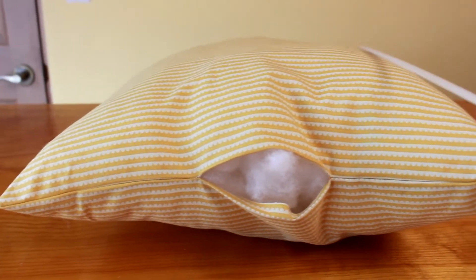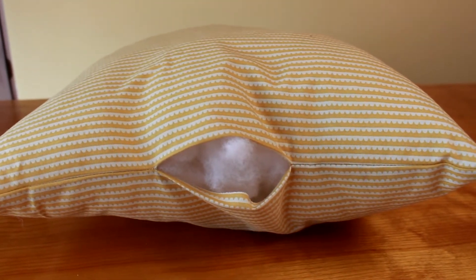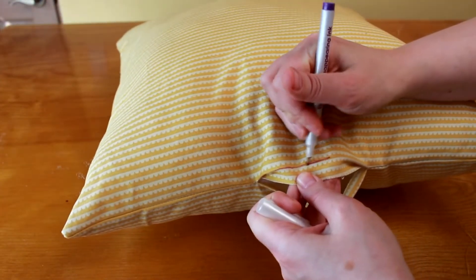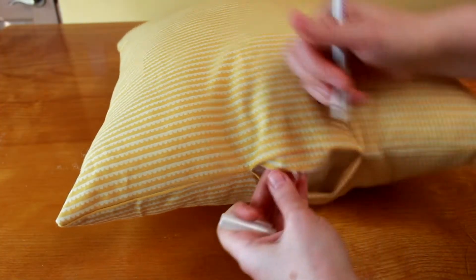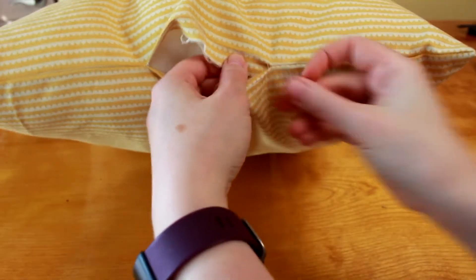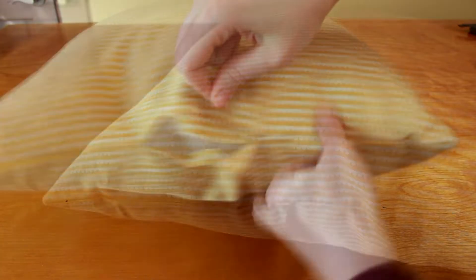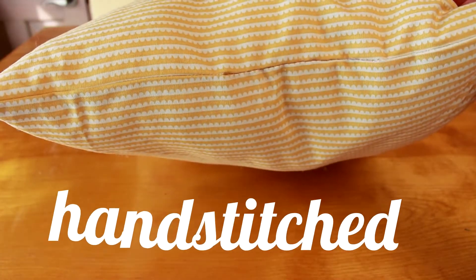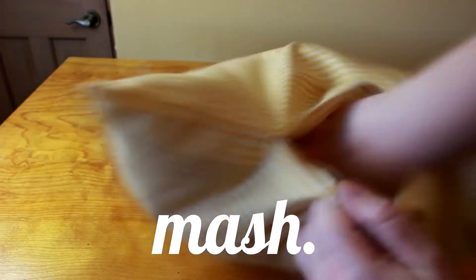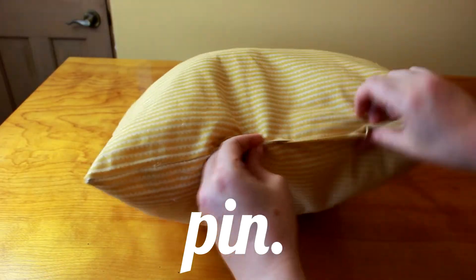A properly stuffed pillow has a slightly rounded appearance when laid on its side. Once you have stuffed the pillow to your heart's content, it is time to address the nasty gaping hole we left in the side. I'm going to stitch this shut by hand, which will give the best possible finish, and is definitely the way to go if you're leaving the pillow as is. However, if you're going to be covering your pillow with a nicer case, you could pin the edges together and machine stitch the gap closed.